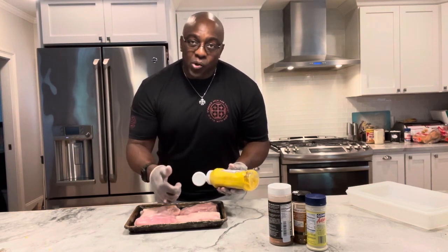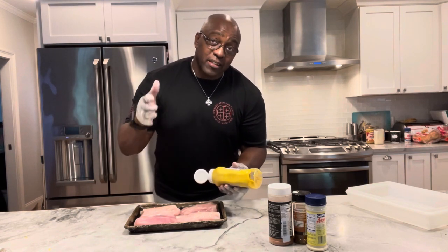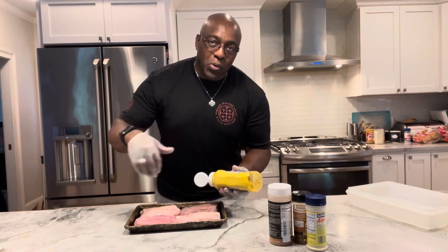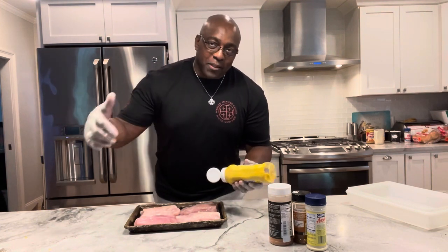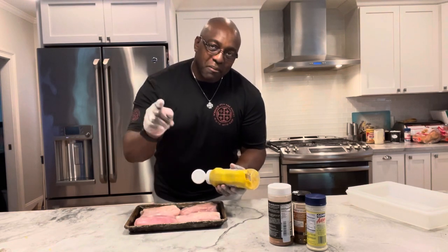We're going to do a mixture of potatoes, corn, celery, onions, carrots, and mushrooms. We're going to cook those on a flat top, get those going a little bit, and then add them to the mixture and make this smoked pulled turkey pot pie.